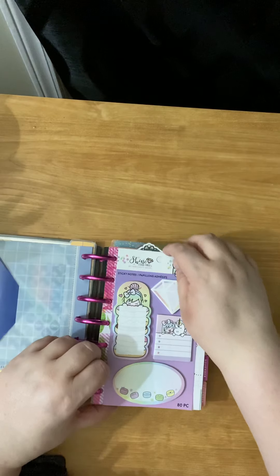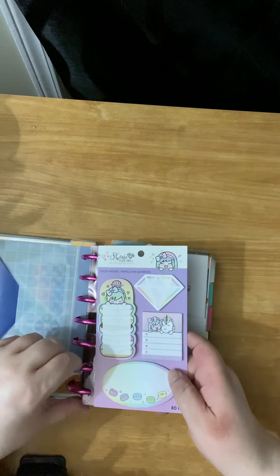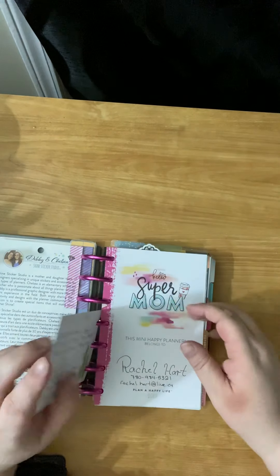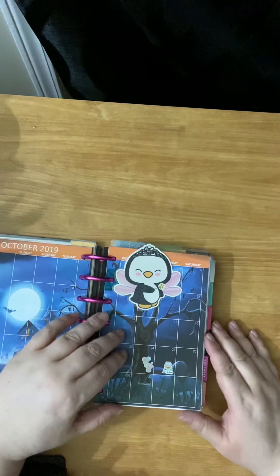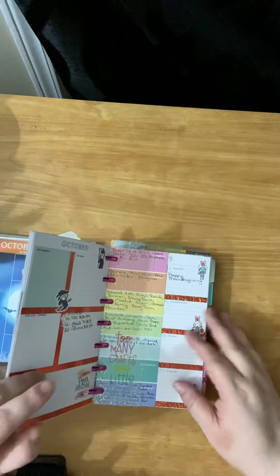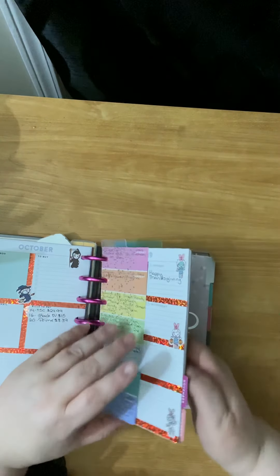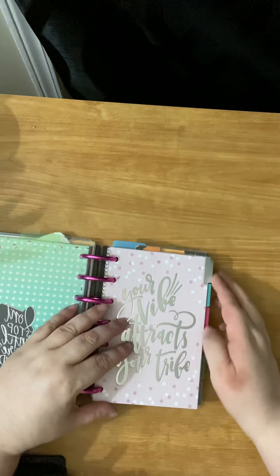I got this really cheap. I added these little things that you can add to them because I wanted to add them on. This part here is just your typical dashboard planner, so you know what's going on in life, you know what's going on in the world. Because this is my mini planner.